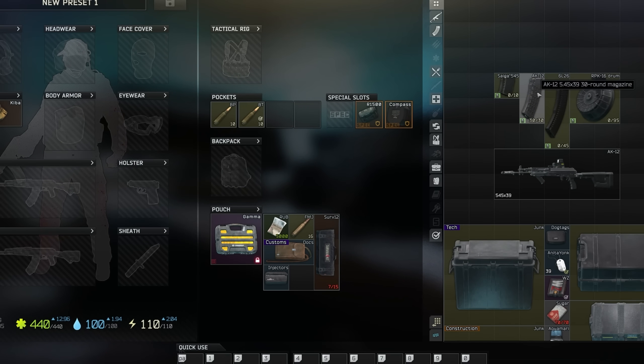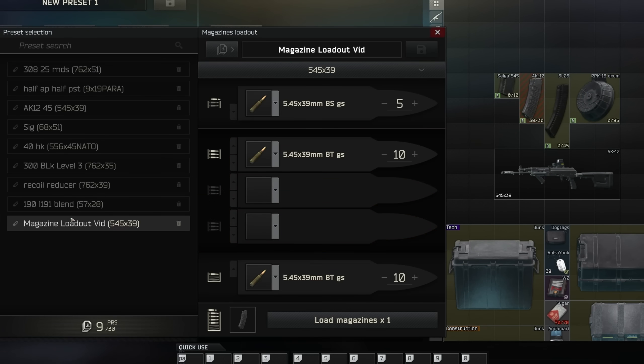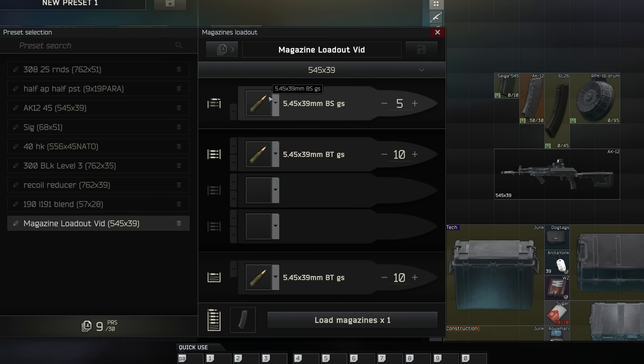There are 30 bullets in this magazine. The loop is going to repeat itself endlessly until the magazine is full. So we're going to have five BS rounds on top, then the loop is going to consist of all BT. It doesn't matter that there's a 10 right here — it's going to fill that loop with BT. Five and 10 with your top and bottom are already loaded, so it fills the remainder with the loop. So 15 rounds in the middle are BT.